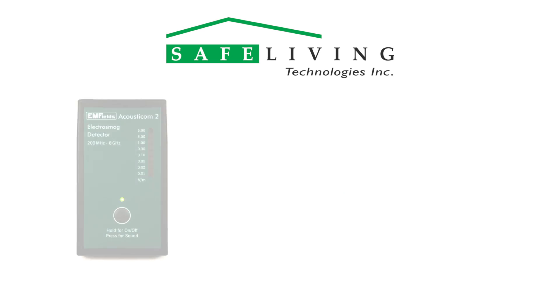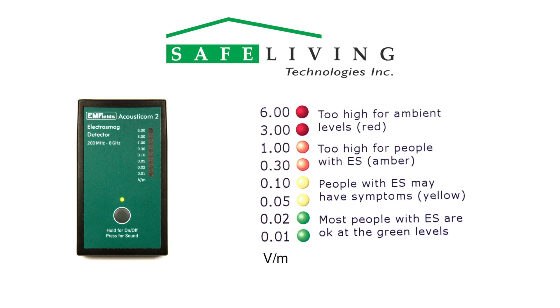The LED graph allows for a quick reading. The scale is color coded with the following criteria in mind. Readings in the green range of 0.01 to 0.02 volts per meter are well tolerated by electrosensitive people. Readings in the yellow range of 0.05 to 0.1 volts per meter can affect some electrosensitive people. Readings in the orange range of 0.3 to 1 volt per meter are generally too high for electrosensitive people. Readings in the red range of 3 to 6 volts per meter should be considered too high.